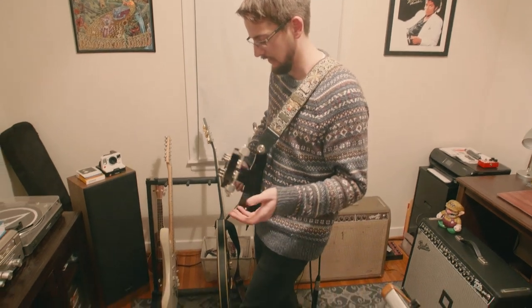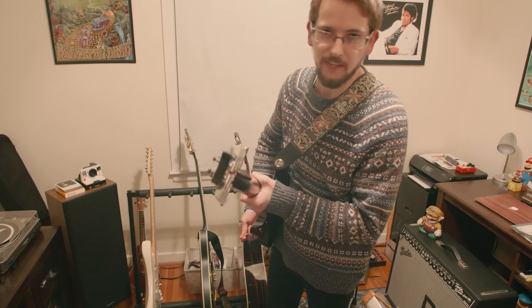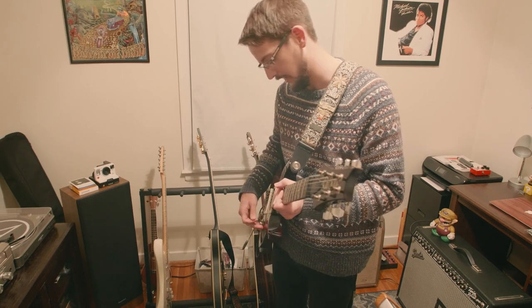And if I want to stack it, it gets a little loud. You can get a lot of sustain out of it too, which is really cool — especially when you put it in the neck and go up high.